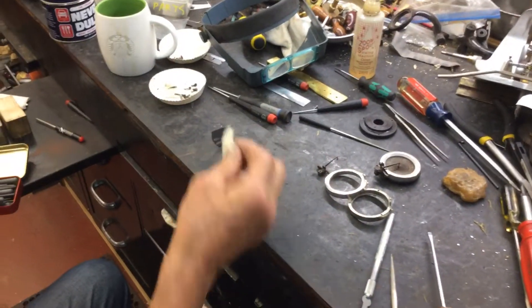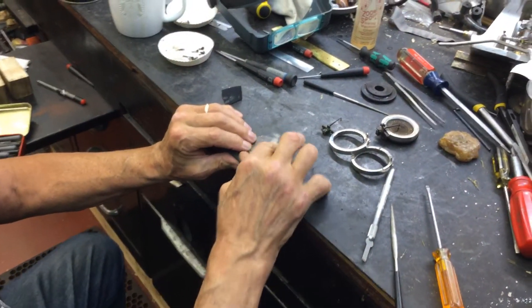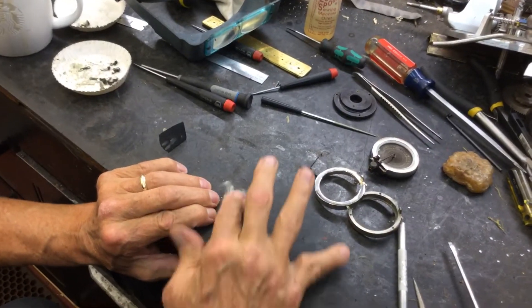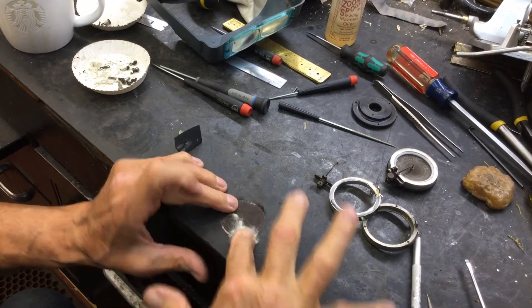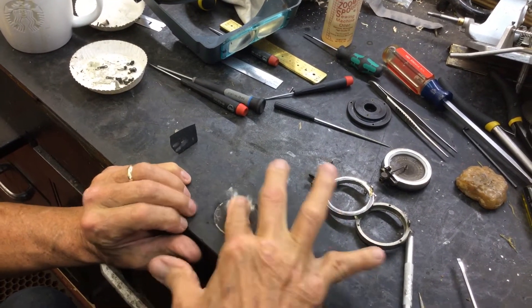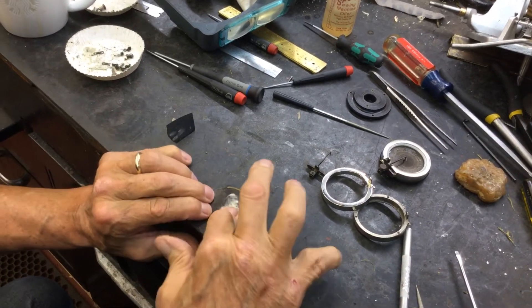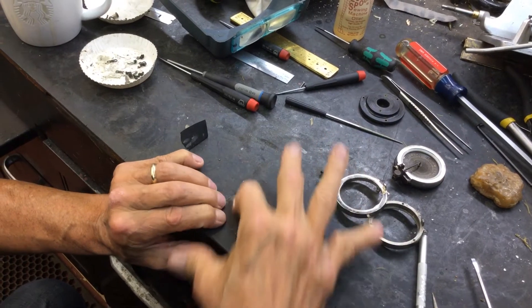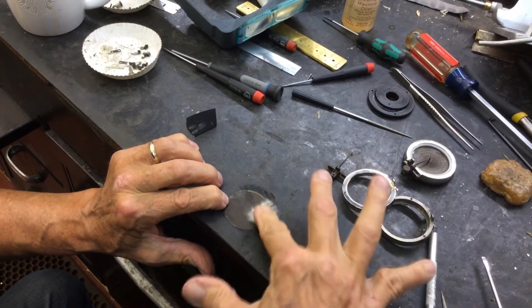You take a piece of wadded cloth, put it on a flat piece with your finger, and you work it in. Because you've got to realize, this mica has a hundred years of crud on it and we have to get it off.